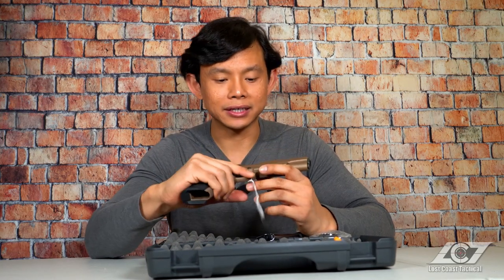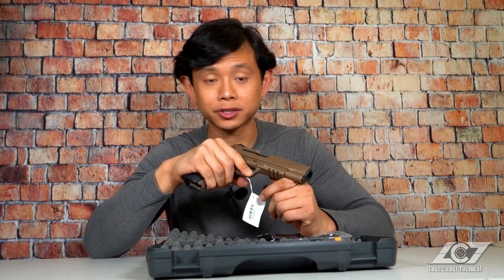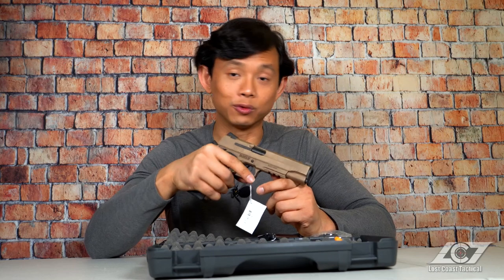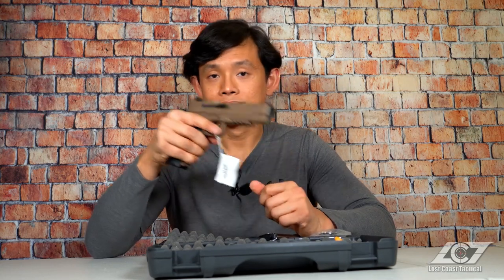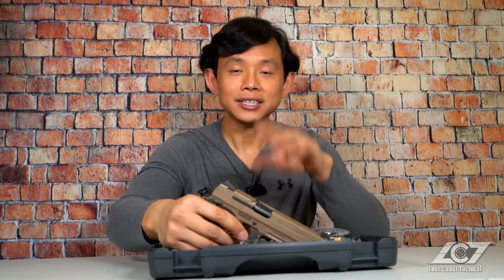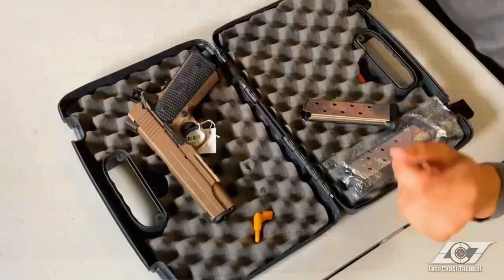I can't wait to take this thing out to the range and actually see how it fires. I'm pretty sure that, as with most Sig Sauer 1911s, this thing will perform terrifically, but that's going to be for another review video, so stay tuned. Let's go ahead and check out the other contents inside the box.